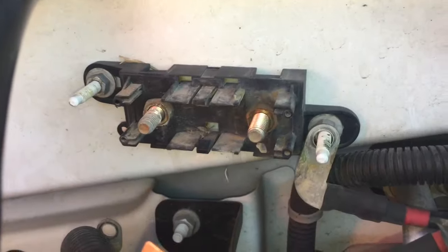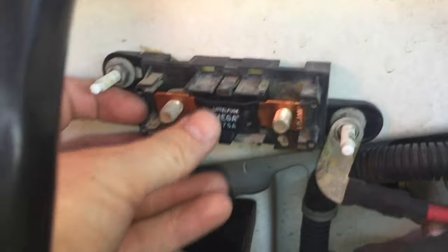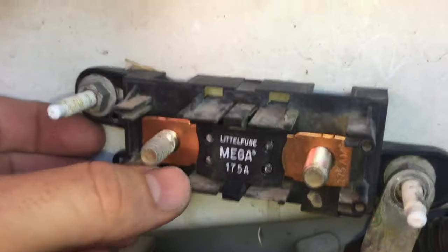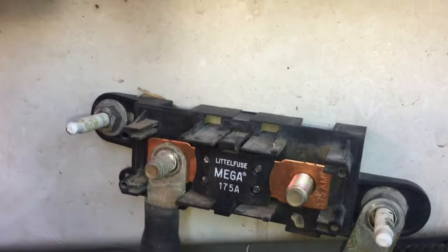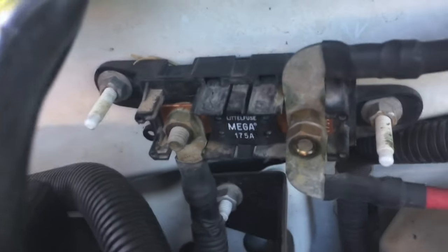This is what it looks like — it's 32 volt, 175 amp for this one. Check which size your car has. Go ahead and slide the new one on here and clip it into place, making sure it sits flush as it clips in.